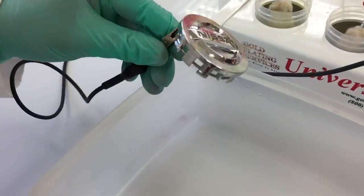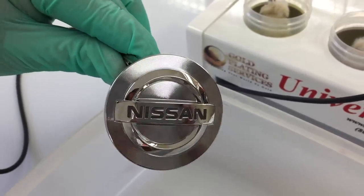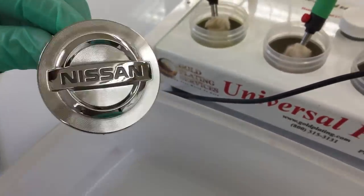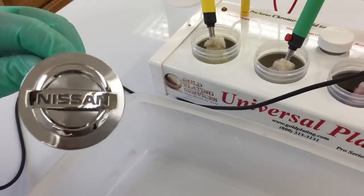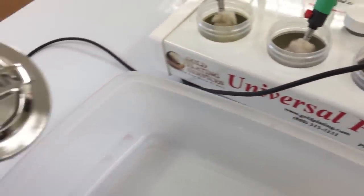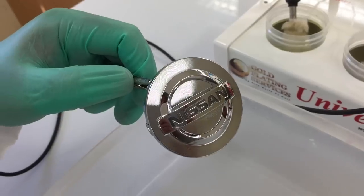Here I have a little emblem. It's chrome plated. Whenever they chrome plate something, there is a layer of nickel underneath it. So that's the key to the whole thing. The first step, we're going to be stripping the chrome off so that we can get to the underlying layer of nickel, because you don't want to gold plate straight onto chrome.